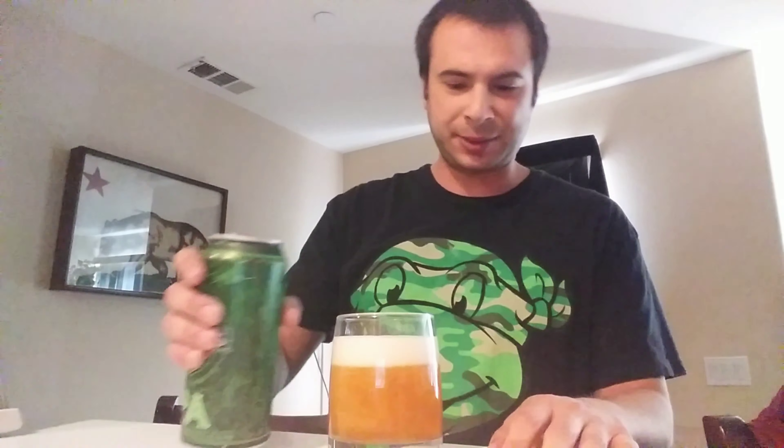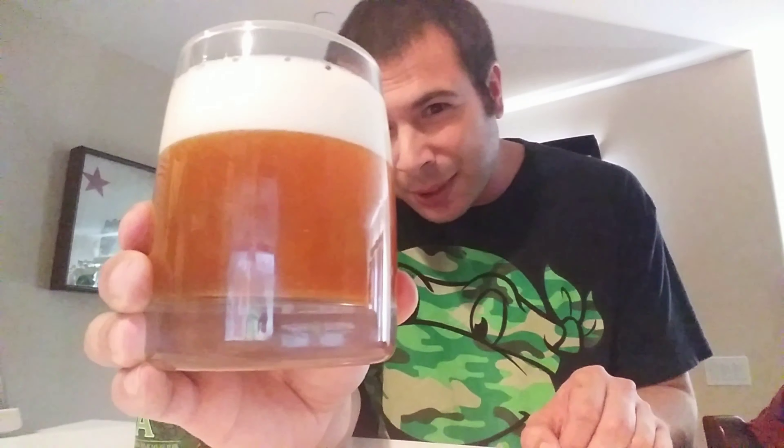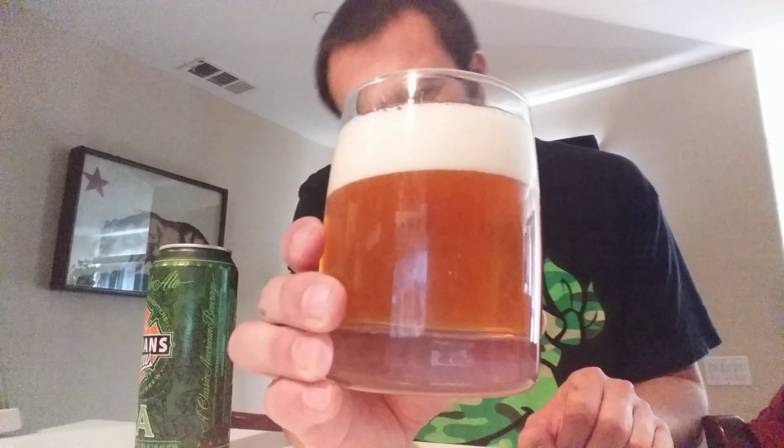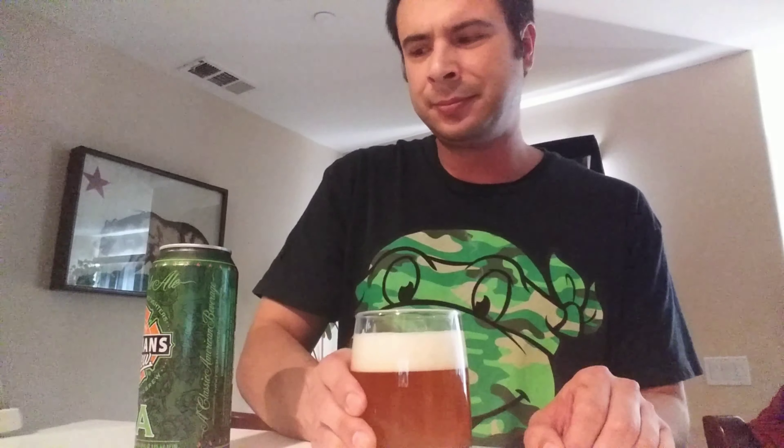Check out the color — kind of like orangey, a nice little amber tint to it, kind of a little hazy, nice head on there. Let's go ahead and give it a taste. Again, this is $2.99 from the 99 cent store, one of my favorite places to shop. They don't always have the best beers, but sometimes you get lucky.